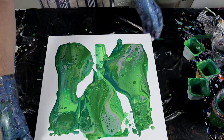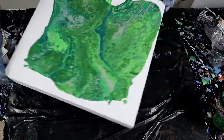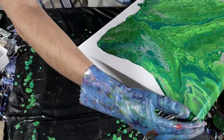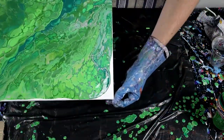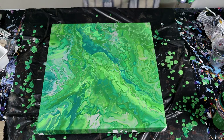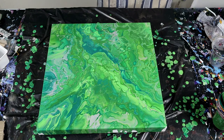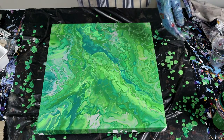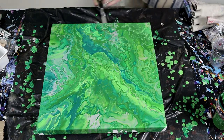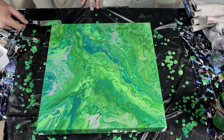Right guys, let's get going with the tilt. There you go — that is a festival of green and some nice silver here! Once it starts to dry, as always, the silver is going to start to come to the top a bit more. I'm just going to fix up the sides and then give it a little blow torch to get a few more cells coming through.